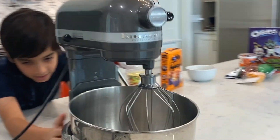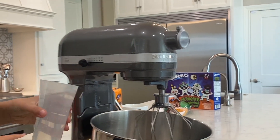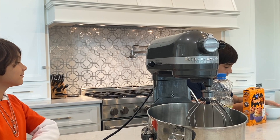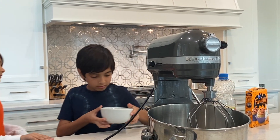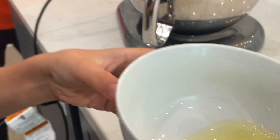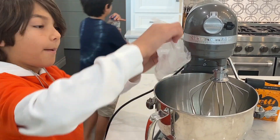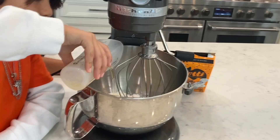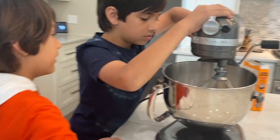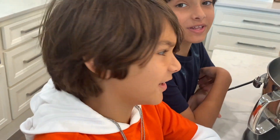Now let's pour it into the mixing bowl. First let's pour in the water, then the egg — make sure there's nothing in there. I can already smell the cupcakes; this smells really delicious.